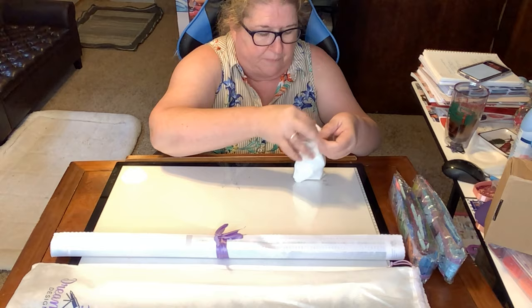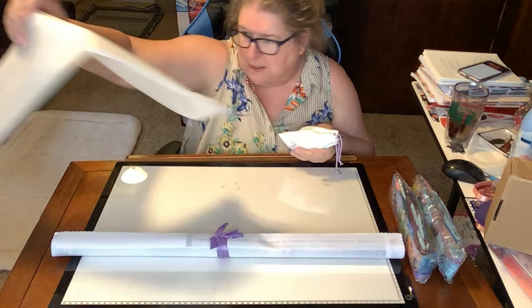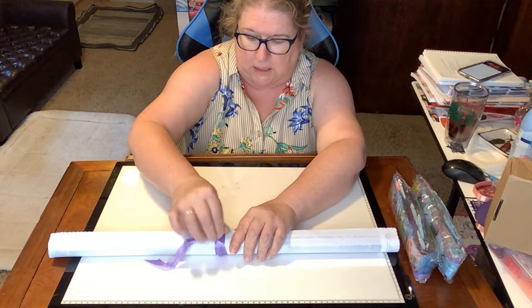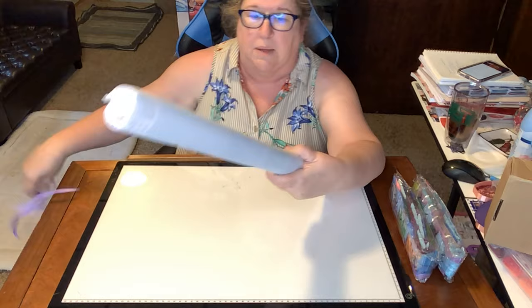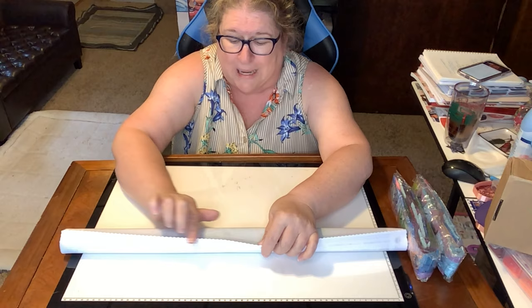So you get your friend over, sit down, spread out the canvas, get on one side while they're on the other, and you're done before you know it. Now regarding the canvas — the outside has a vinyl feel, it's not a soft lint fabric, but it does have serrated edges which prevents fraying.